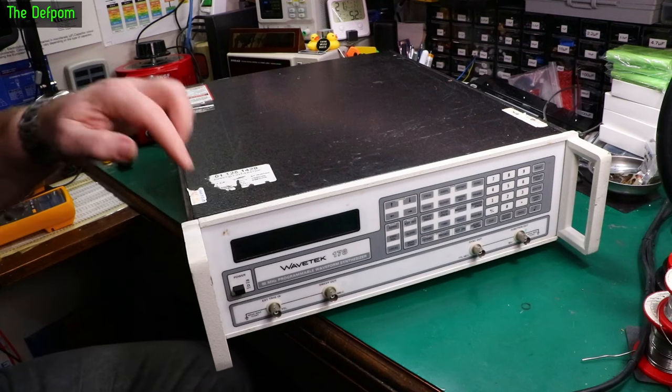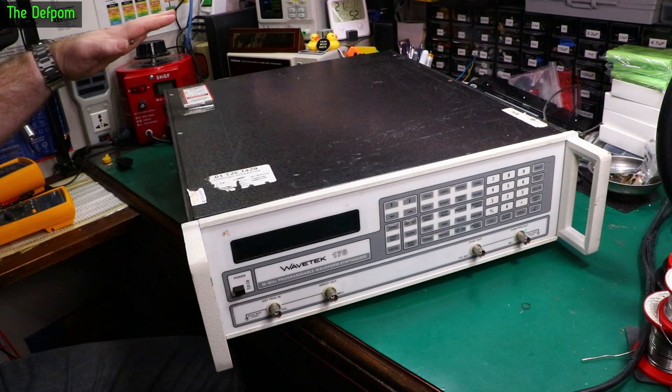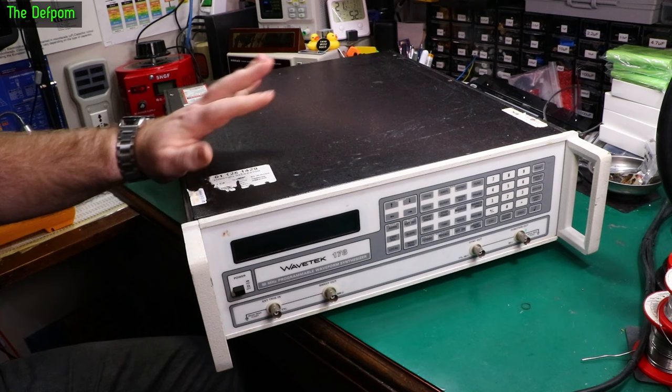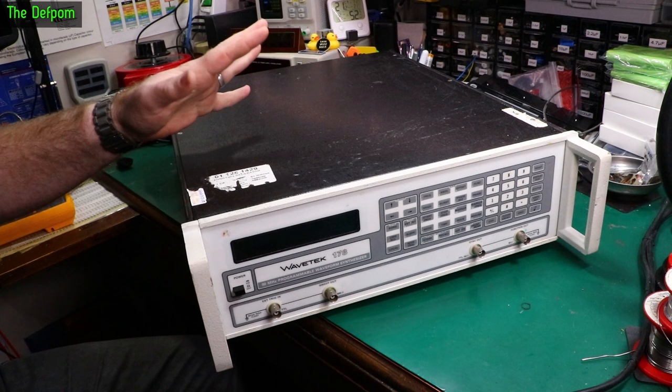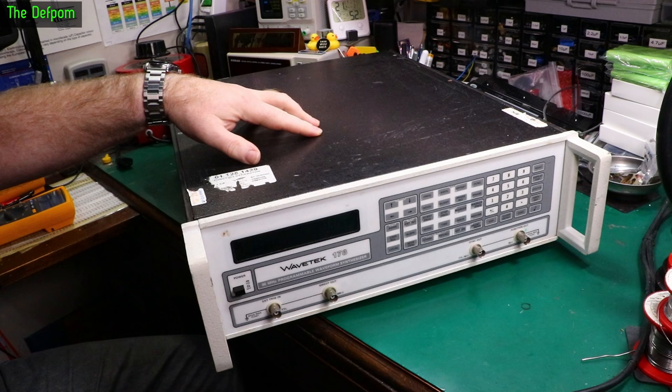Today we're going to look at this WaveTech 178 function generator. I'm not quite sure what the condition is — it was obtained locally. The fuse has been pulled, noted it's got a fault. I don't know if it's capacitors or something else. We're going to pull it apart first, take the cover off, have a look inside, see anything that looks dodgy. If it all looks physically okay, we'll reinstall the fuse, try powering it up, check voltages. This may be a simple repair, it may be a nightmare.